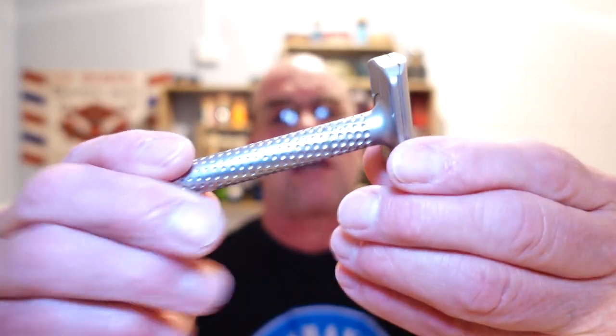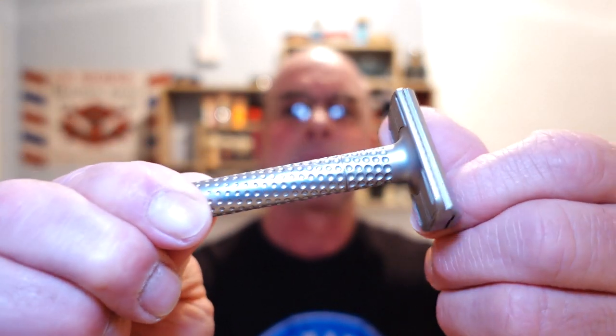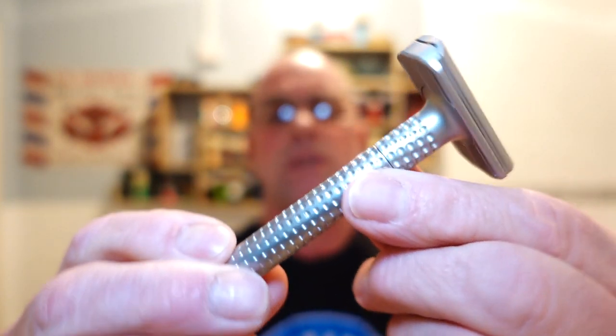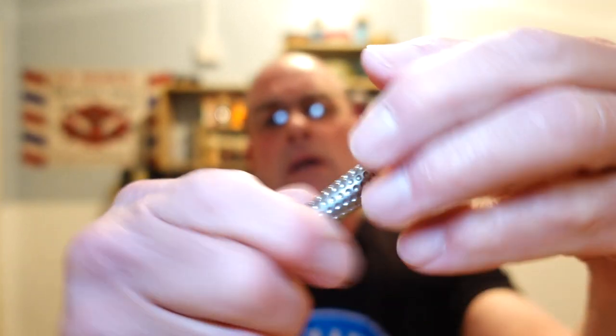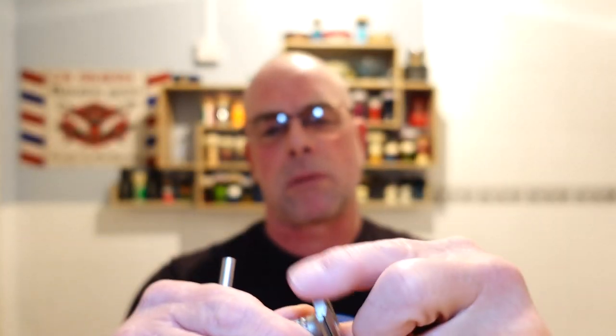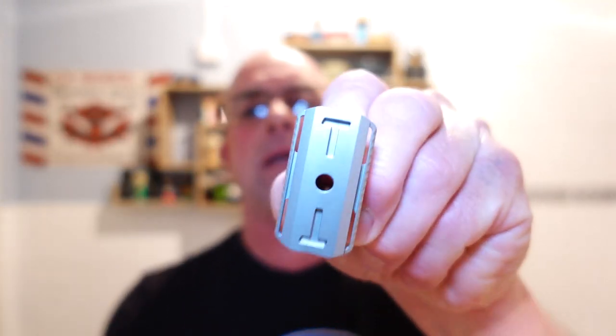The razor of choice has been loaned to me by Joseph Fett — thanks Joseph, much appreciated, a very dear friend of the channel. It's the Tatara Muramasa. It's an adjustable and an exceptional razor. It's a two-piece — this piece comes off to load the blade, and it has an extremely unique way of adjusting the aggressiveness.